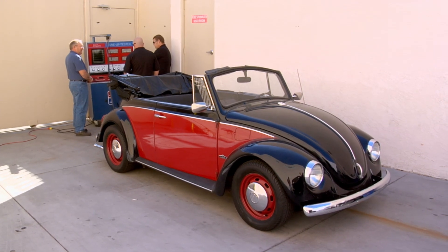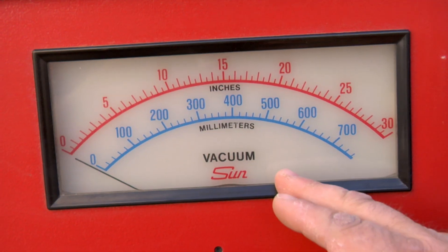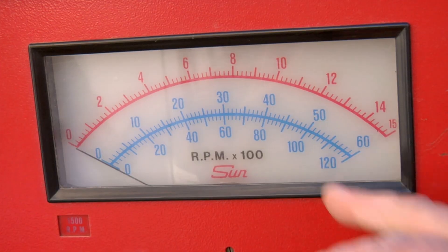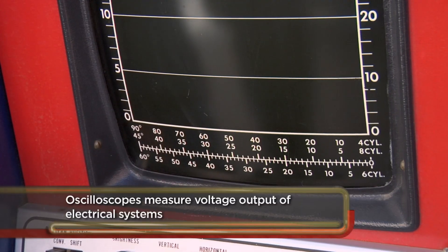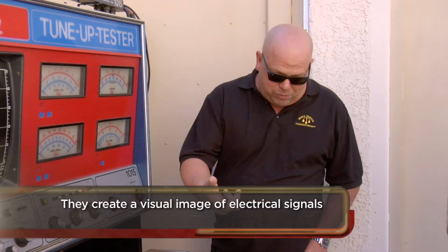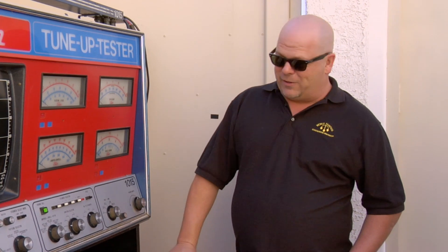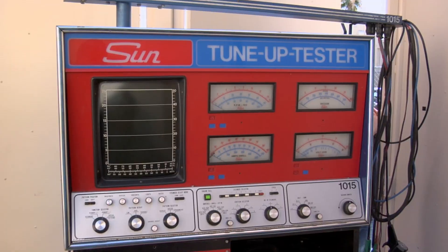Rick asks how it works. The seller explains it's pretty simple: it measures volts and ohms, vacuum, and has a tachometer. It's basically an oscilloscope. Rick notes it's a lot different nowadays — you can just plug into the car and it'll tell you the coil pack is bad on cylinder number seven. Back in the day you needed all this. This thing is pretty outdated, but on old cars some mechanics can still use it.